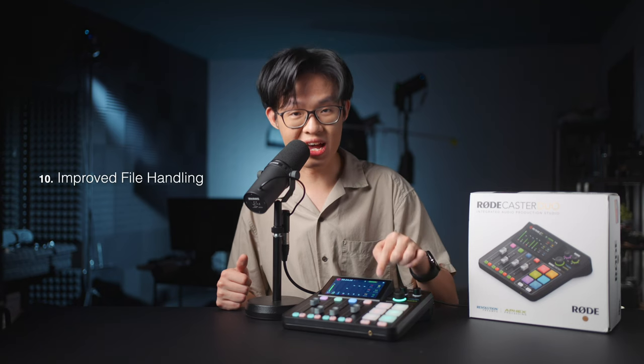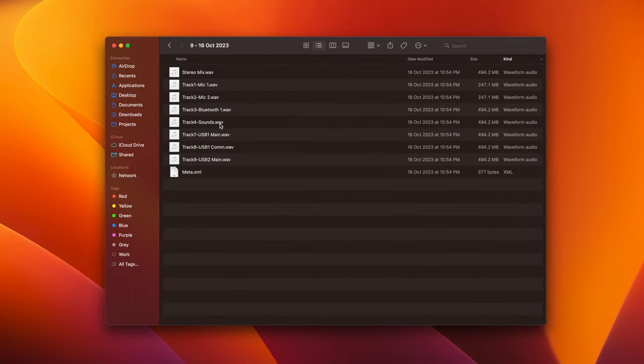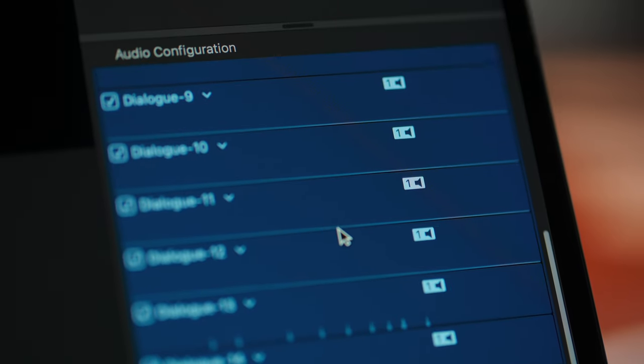I'm also really liking the way this is handling the recorded multitrack files. If you've enabled multitrack recording, it creates a folder for each take containing individually labeled files for each channel. From a workflow perspective, I find this much easier to work with compared to the original Rodecaster Pro's PolyWave files, which you had to split in post.